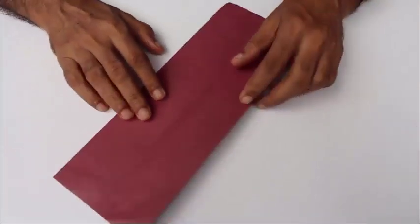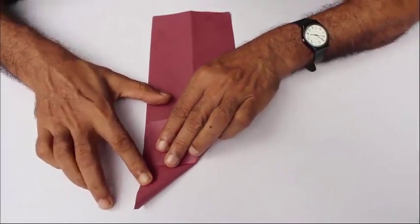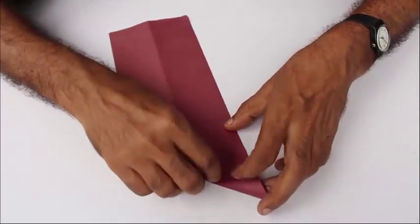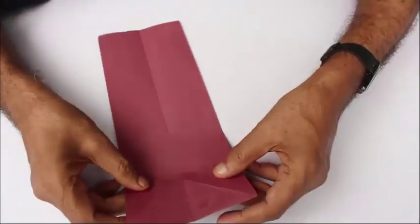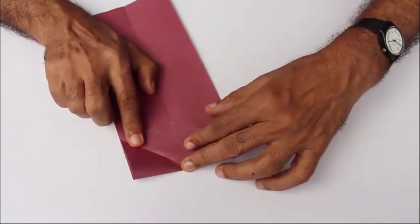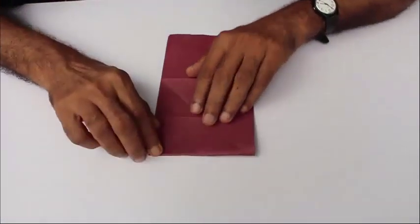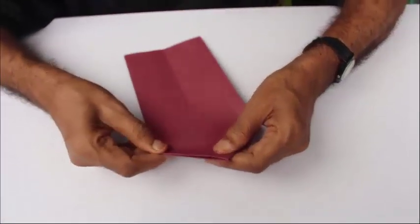First, make the midline along the length, open it up, and then fold one corner and then the other corner in a criss-cross. Fold well, upturn the paper, and then fold this square from the midline. Once again fold it down below — now you can see the square — and then collapse the square.